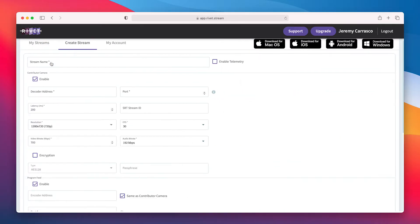First, I'm going to create a stream in my Rivet dashboard. I'll hop over here, click on Create a Stream, and I'll name this BMD test. I will enable telemetry because I have a pro account and that's going to allow me to get some really useful SRT statistics. Enable contributor camera, of course. For a decoder, I'm going to put a placeholder for now for the decoder IP address.